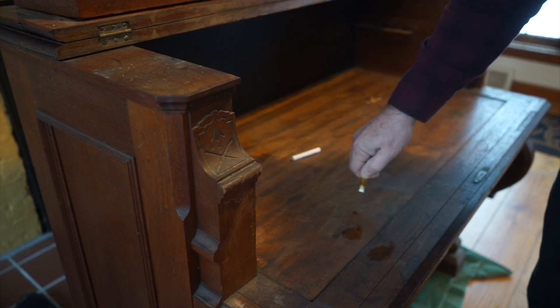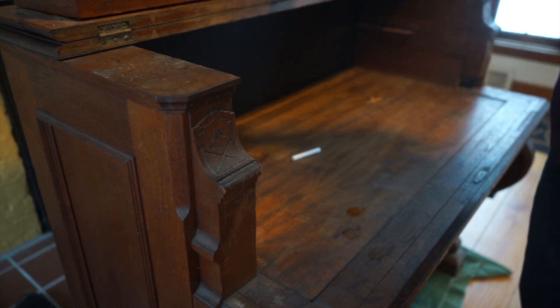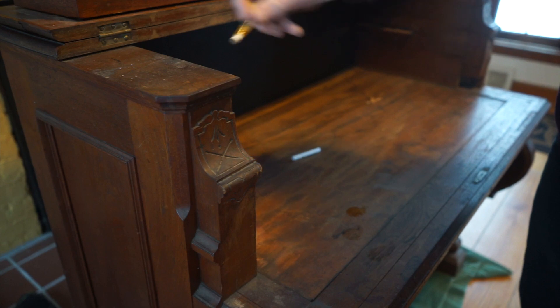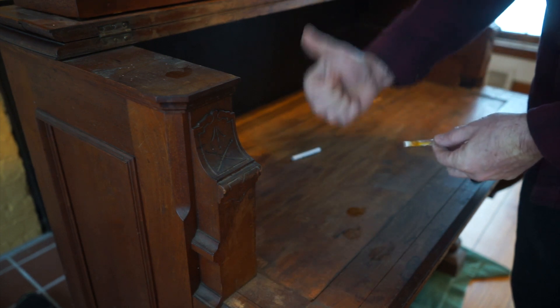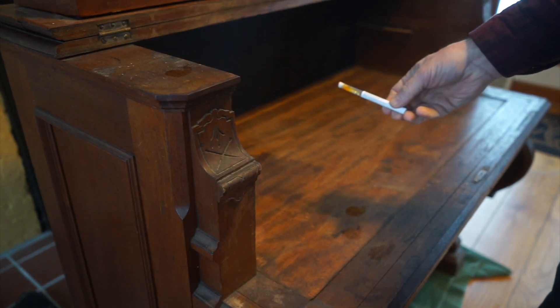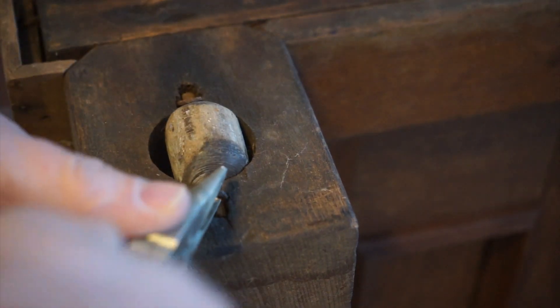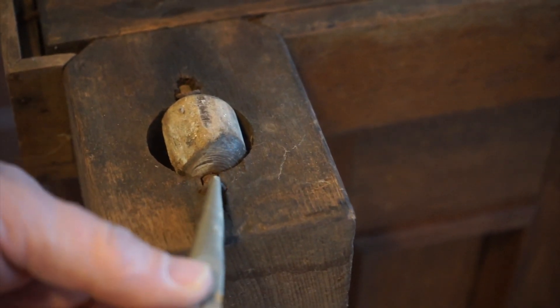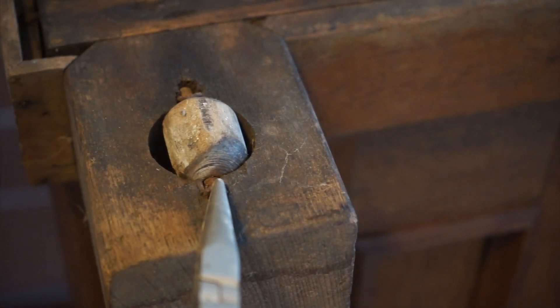Mostly, this was dusty and dirty — probably sitting in a basement or an attic for a very long time. Because of how wide it is, part of the work I'll be doing as I disassemble it in my workshop, and part of it I'll be doing up in the foyer of our house, because I can't really get it into my workshop without disassembling parts that are held together with pegs and glue, and I don't want to do that.